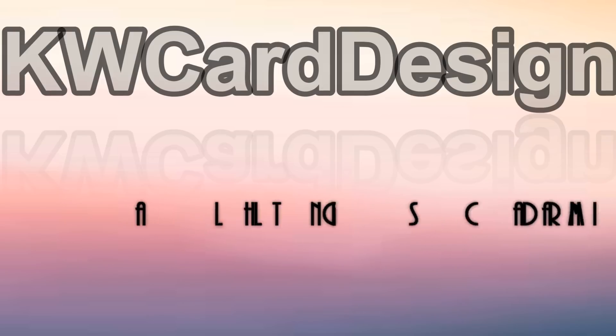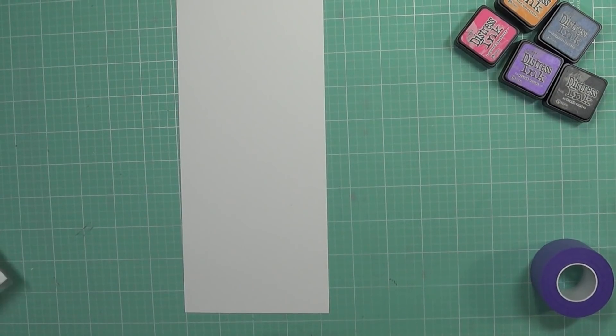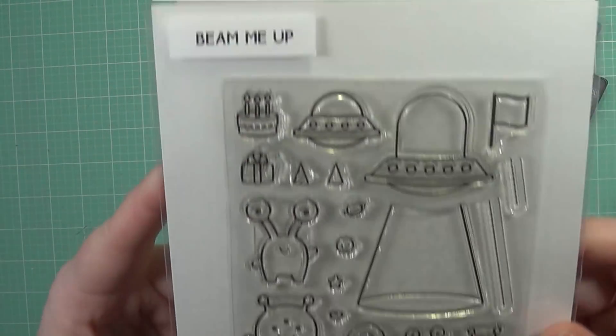Hi friends, it's Carrie. Welcome back to my channel. Welcome to day number two in my Lawn Fawn week. And today I'm going to be using the stamp set called Beam Me Up. It's absolutely adorable and so fun.